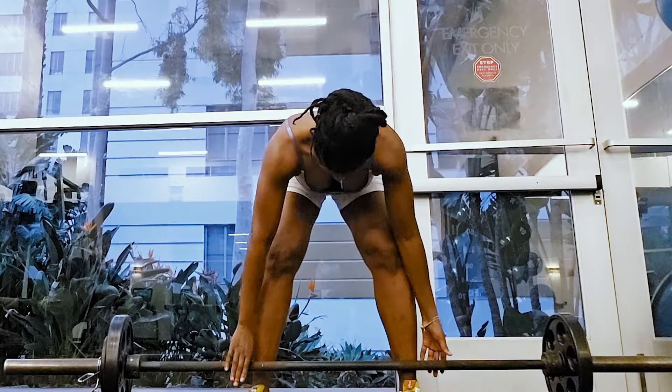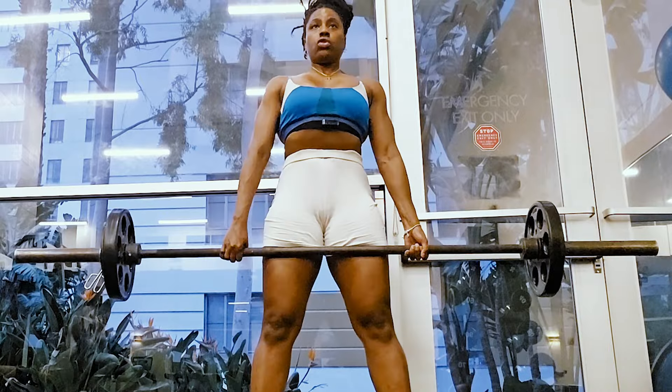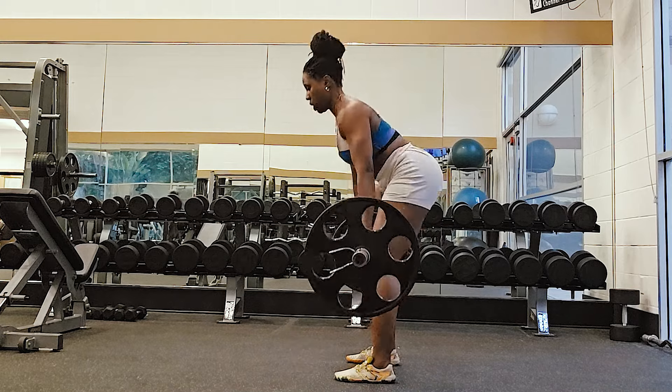If the weight is too heavy and your lower back is hurting, or you're rounding your shoulders forward, or you can't control the weight — lower it down. There's way too much ego lifting happening in the gym. It's not about how heavy you're going if you can't control the weight. As you can see in my video, I didn't go too heavy because I hadn't deadlifted in a while and I wasn't going to hurt myself. Form over everything is the most important thing.